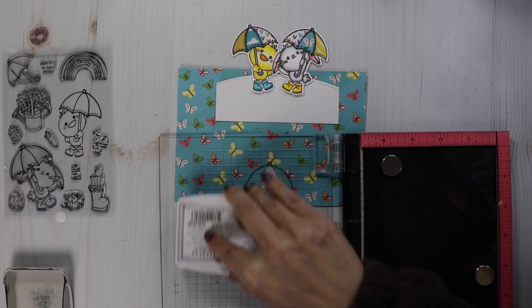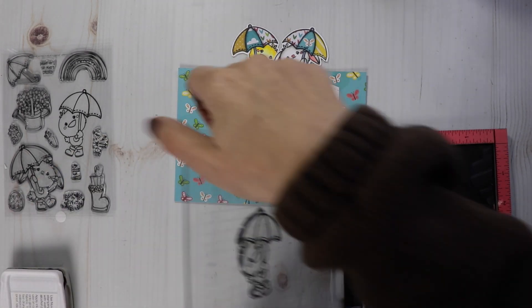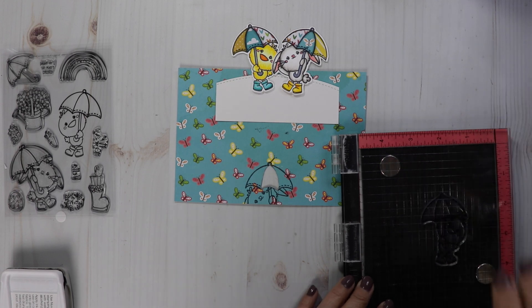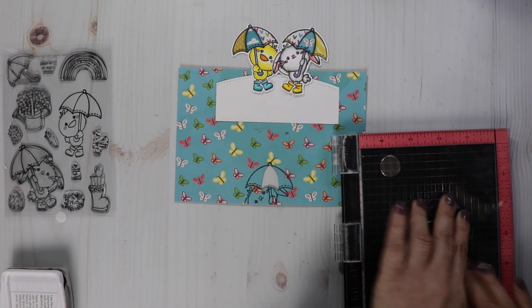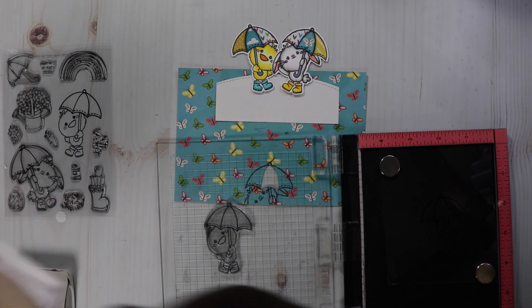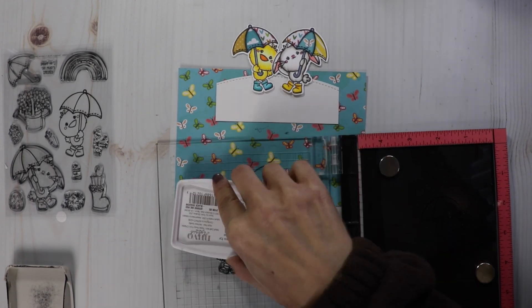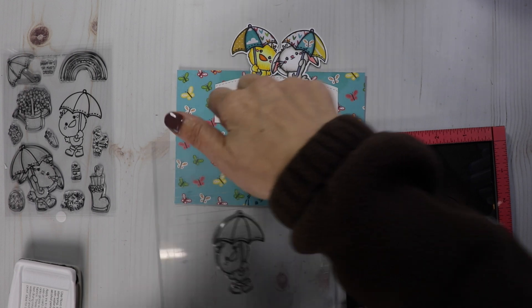I want it to look like they are standing in a puddle, so I'm using Nouveau Hybrid ink. I wanted an ink that was waterproof because I plan on using my Zig Clean Color Real Brush Markers to create the water. So what I'm doing is stamping on a piece of acetate.